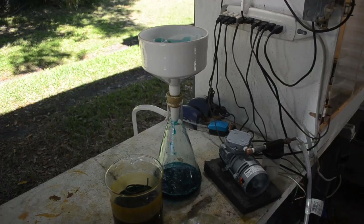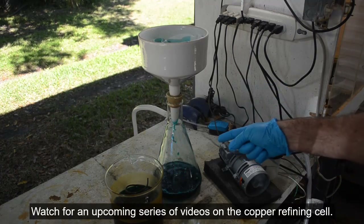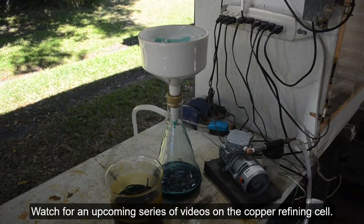It's slowing down, but not as bad as I feared, so this may not take as long as I thought. I need this as electrolyte for my copper refining cell, so I just want to get the crud out of it.